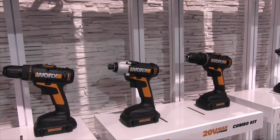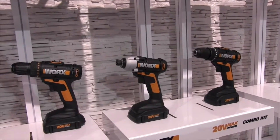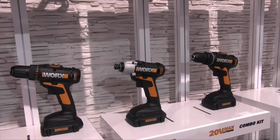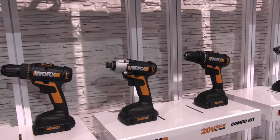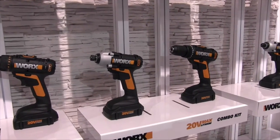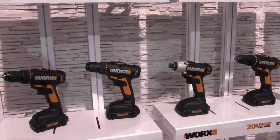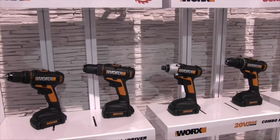They're definitely attractive looking tools that a lot of people are going to find interesting because they can do a lot of work and not have that huge tool in their hand all day. It also makes the projects just a little bit easier for the DIYer because the tools are not overwhelming them if they're less experienced than others.